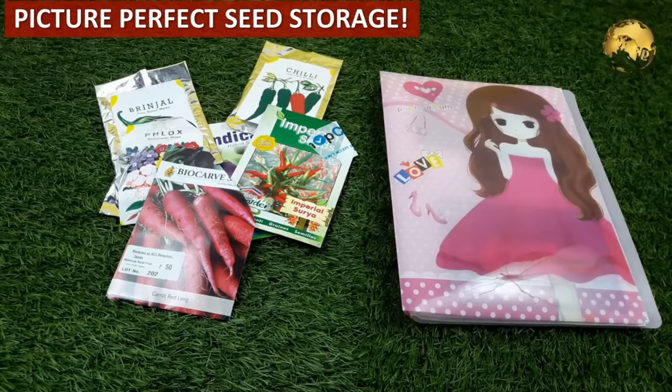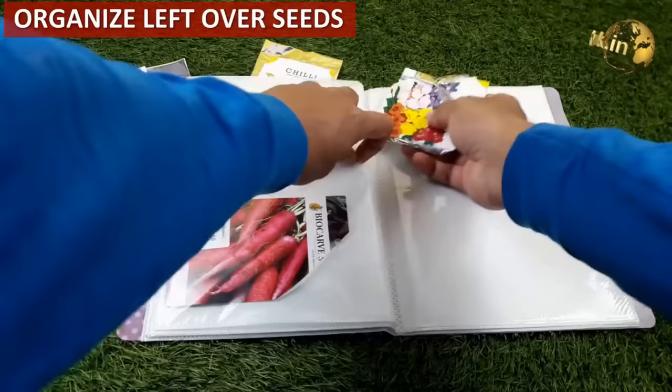For perfect seed storage, organize unplanted or leftover seeds in the sleeves of an old photo album.